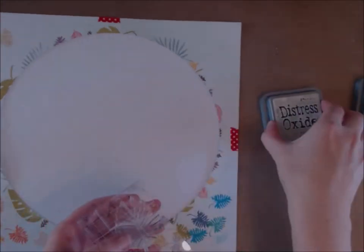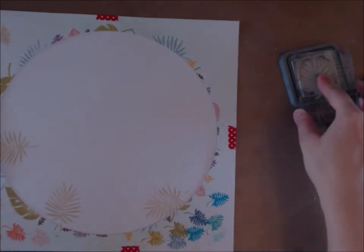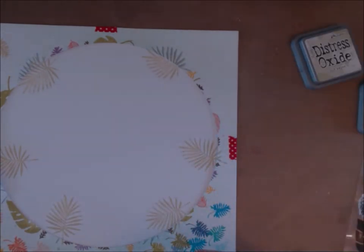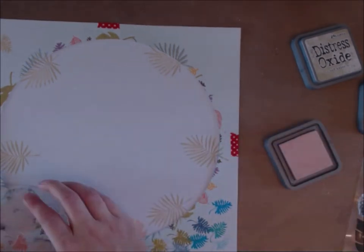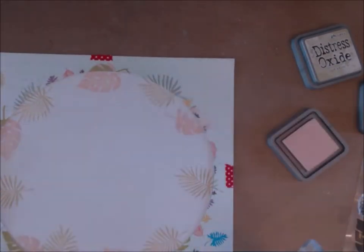I use some washi tape on each of the edges to hold the mask. Then how I do the stamping is: I choose the biggest stamp first and go around stamping, making sure to change the angle so they're not all lined up. I try to use the paler colours for the biggest stamps so they're not too heavy.